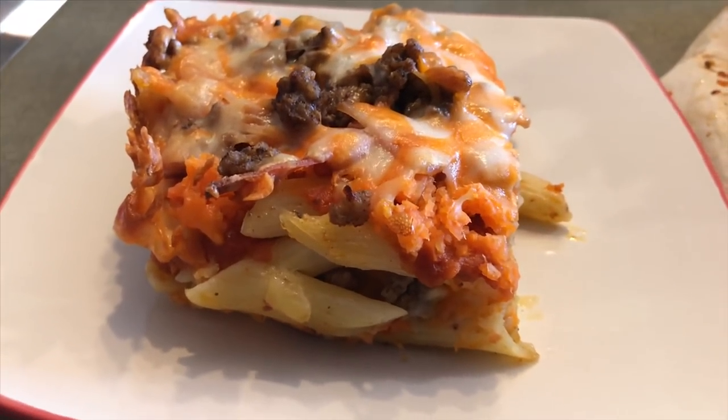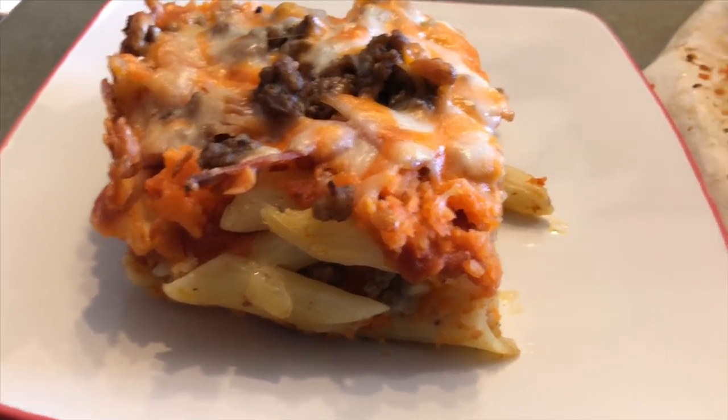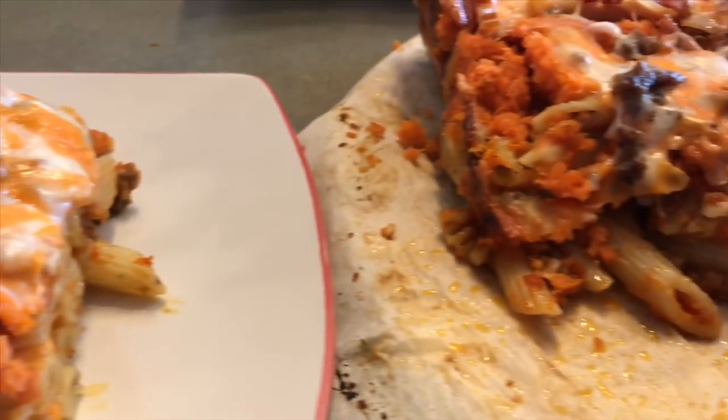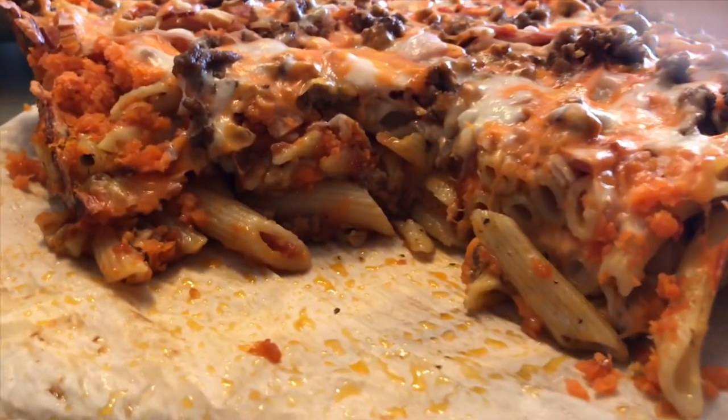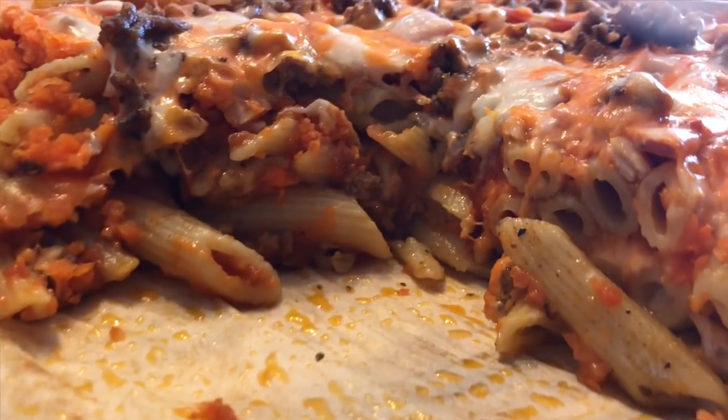This is so yummy. I think it could have done with a little bit more cheese and maybe a bit more tomato sauce, but it looks really really really good. Gosh, I love it!